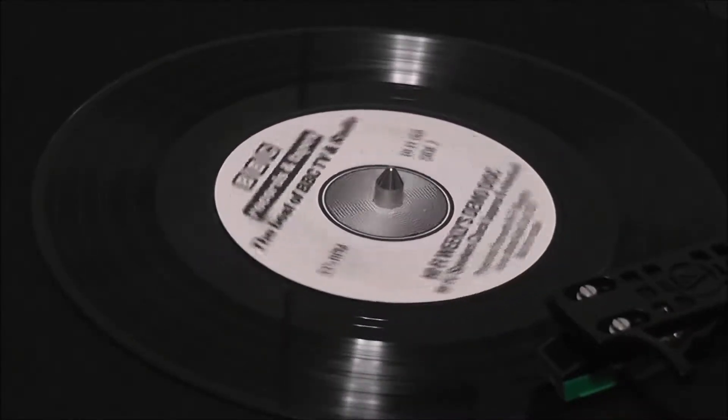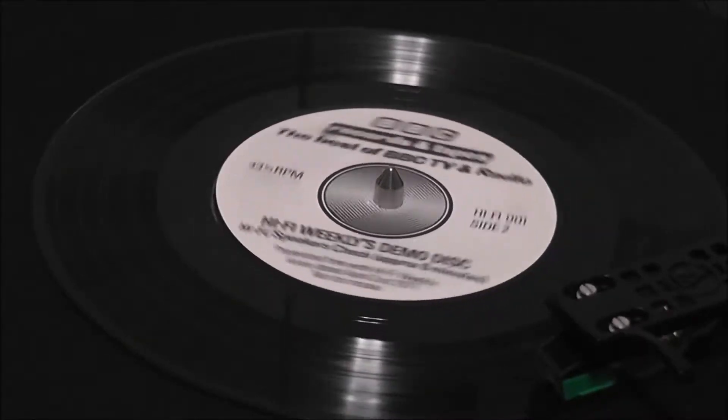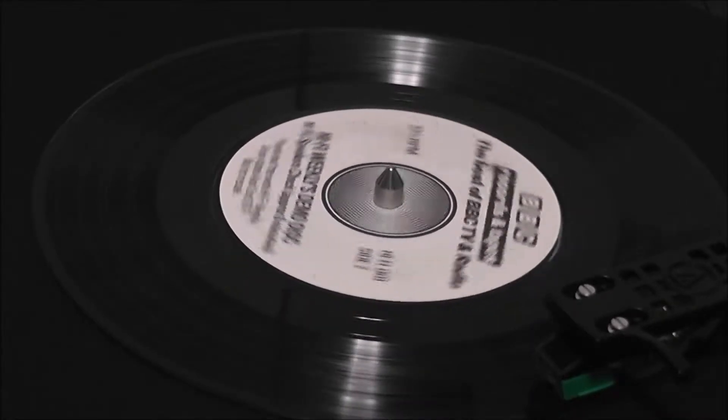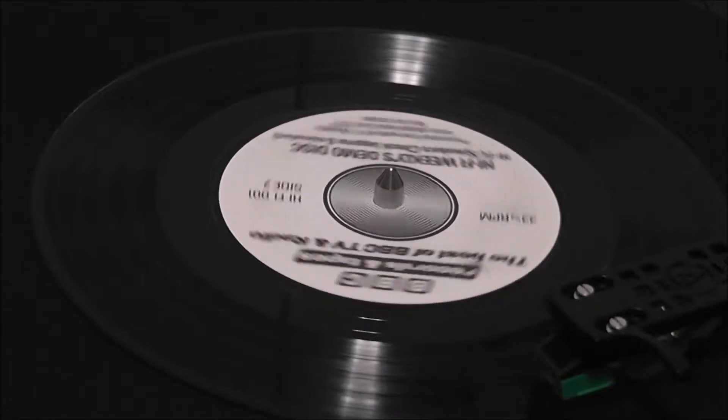If your turntable is separately connected to the amplifier by two phono plugs, check that the red plug is connected to the input marked right and the other plug to the input marked left. If this is correct and needs no alteration,